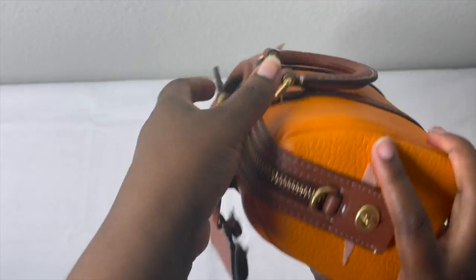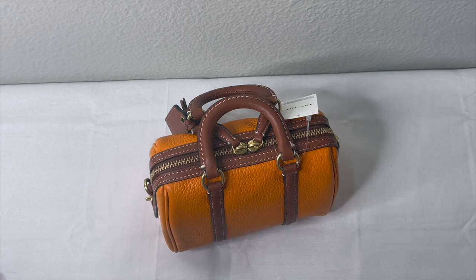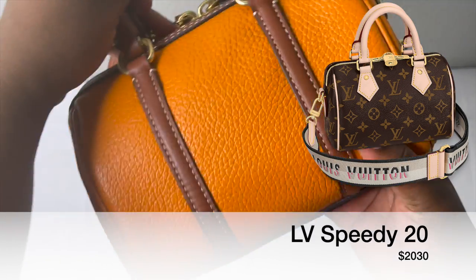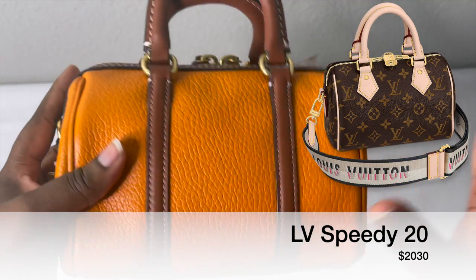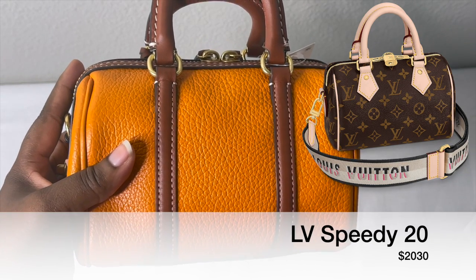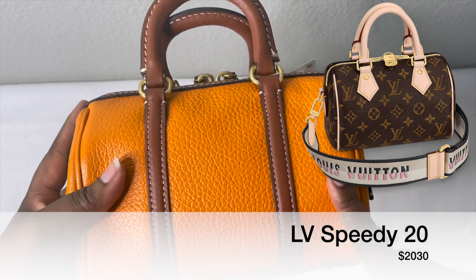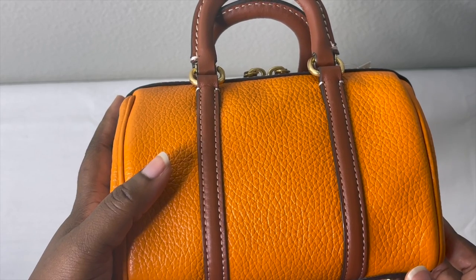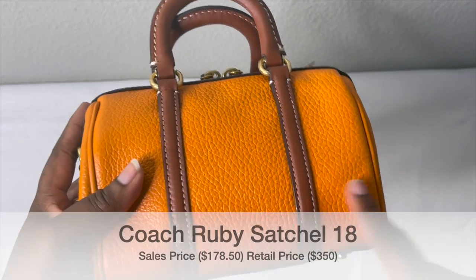I love this bag — this is my Coach Ruby Satchel, I think it's in size 18. I did a full video on this bag. In regards to the expensive counterpart, I think this is comparable to the Louis Vuitton Speedy 20 or the Nano Speedy. The Speedy 20 is a little bigger, and I think it's going for over $2,000. I'll put the price and picture up. I actually bought this from Coach on sale — I think I paid maybe $106, I'll put the correct price.